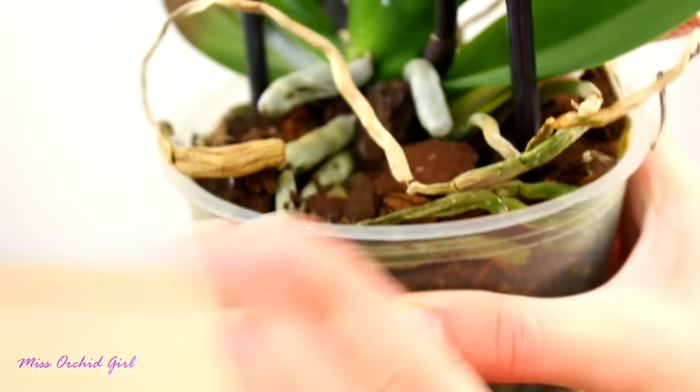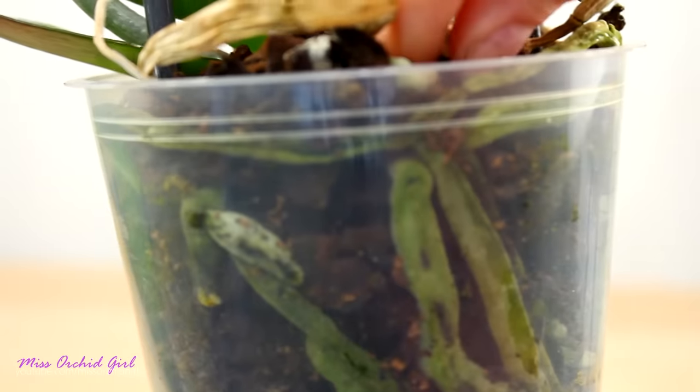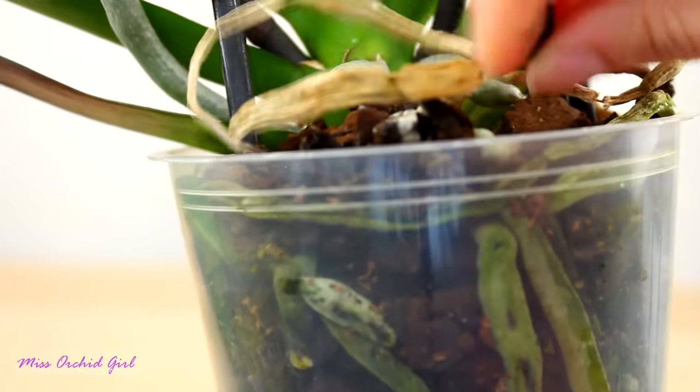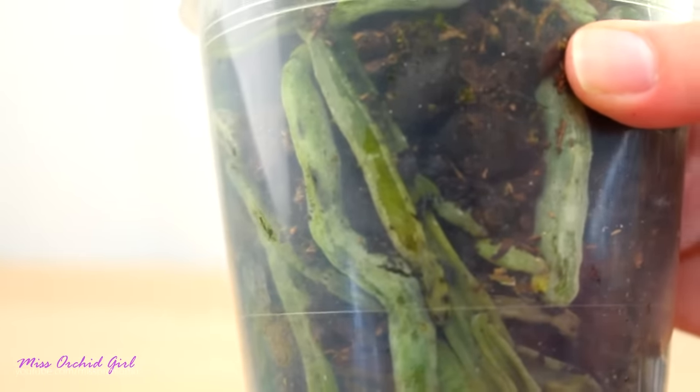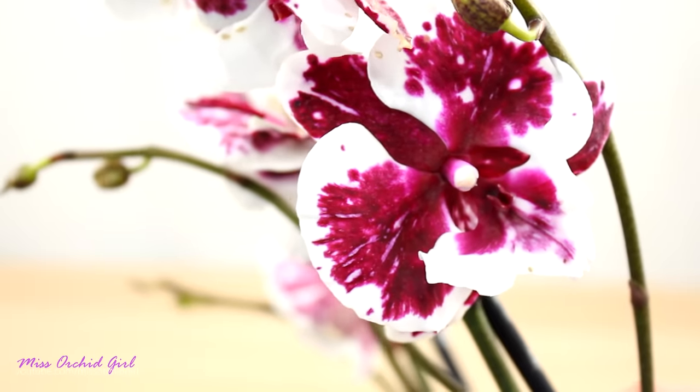The pot itself doesn't help either, because it doesn't have ventilation holes — only drainage holes. Also this medium might be very old, acidic, and already toxic for the orchid roots. It can be very crumbly and suffocating for the roots, and in the end it is not uncommon to get orchids which look very pretty but have very bad root issues.